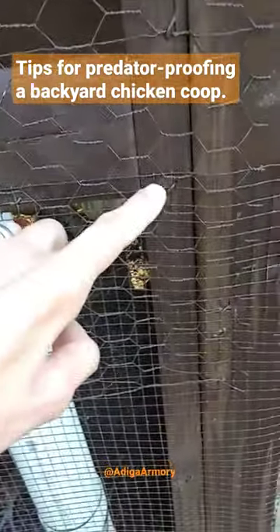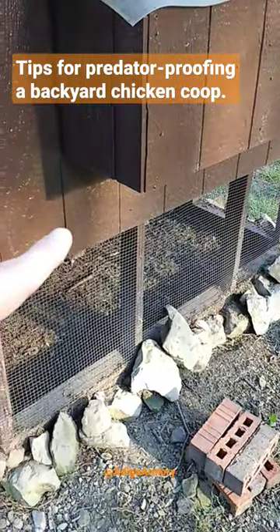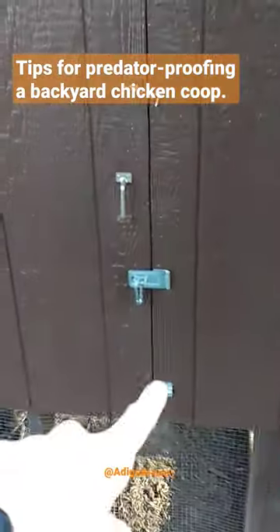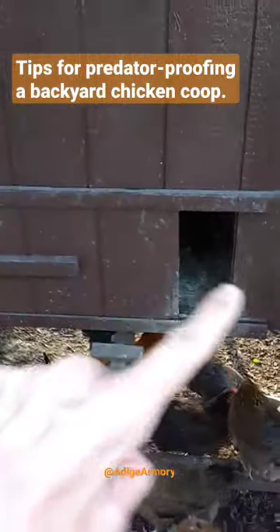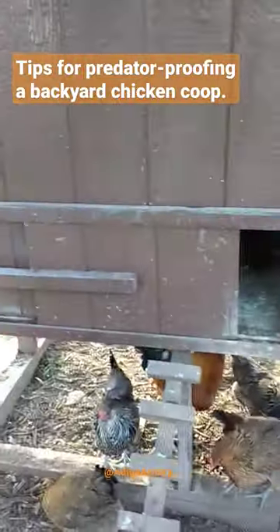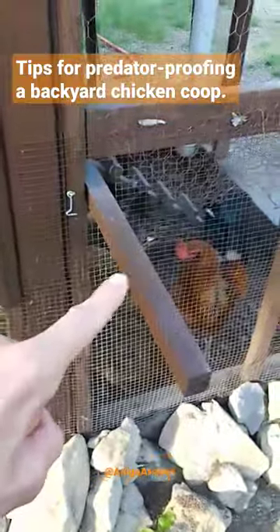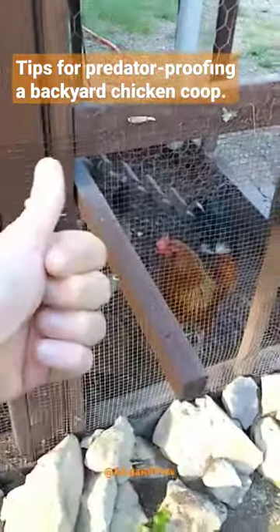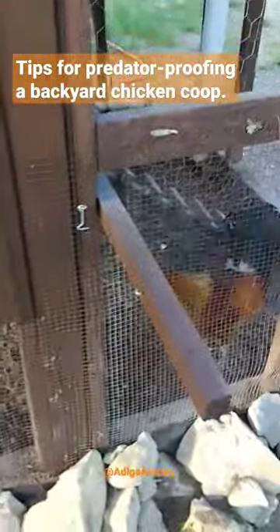Make sure you're using good long barbed staples. Run that hardware cloth underneath the outer paneling so it really seals it in. Any entryways, you want to have multiple redundancy on the latches. We also added a sliding panel that can close and lock that goes across here for added security. That sliding door actually has a little latch on it, so we can just slide it in and then lock that latch and they are in there nice and tight.